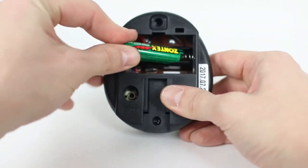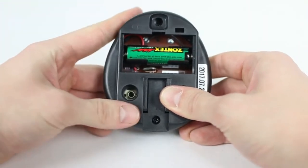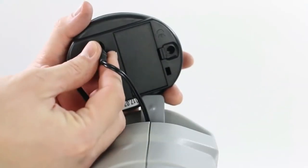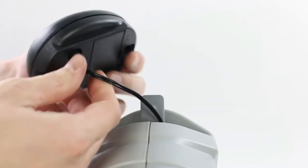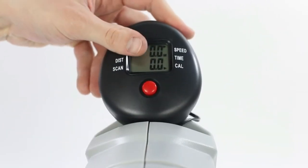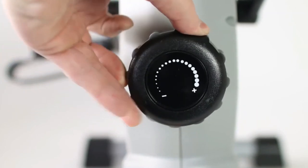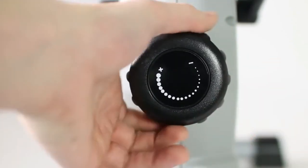Insert the included AA battery into the monitor. Plug the monitor wire into the monitor and slide the monitor completely onto the monitor tab. Turn the resistance knob clockwise to increase resistance and counterclockwise to decrease resistance.